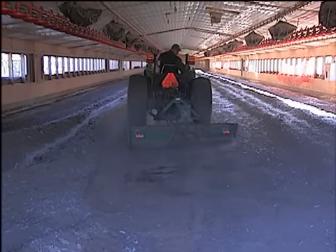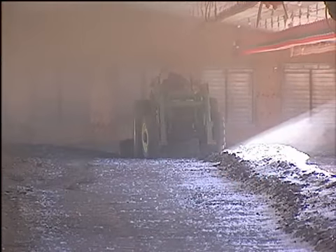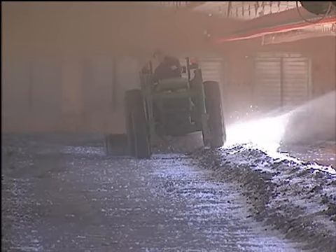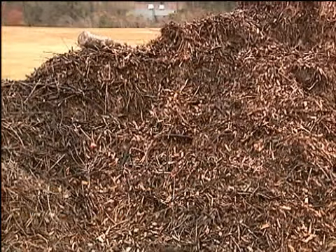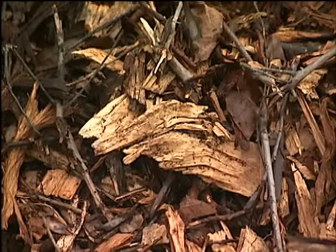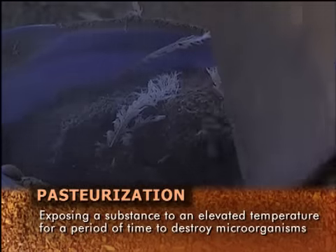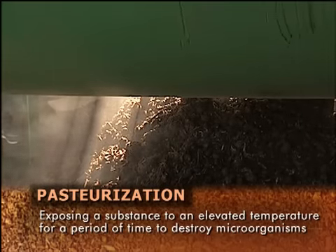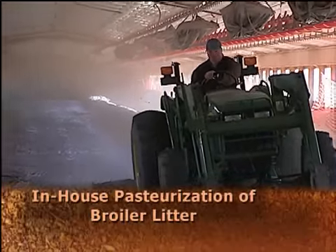In-house pasteurization of litter has also been called in-house windrow composting, windrow composting, windrowing, and composting. While the in-house pasteurization of litter uses composting technology, the process is not true composting by definition. Composting is a managed process that controls biological decomposition and transformation of biodegradable material into a humus-like substance called compost, whereas pasteurization is exposing the substance to an elevated temperature for a period of time sufficient to destroy certain microorganisms without changing the substance. Thus, this procedure appropriately is termed in-house pasteurization of broiler litter.